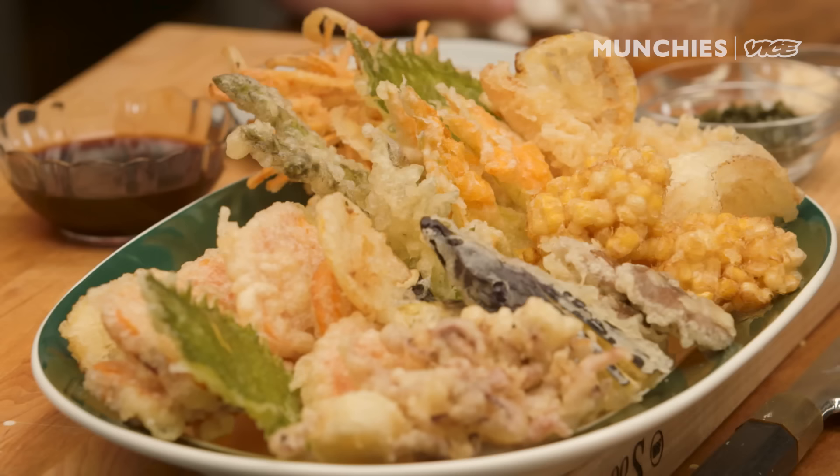For anything that we've done here today, if you're looking for a recipe, just click the link down below. And if you're ever in New York in the West Village area, come see me. I'm usually there at Naminori restaurant. Thank you.